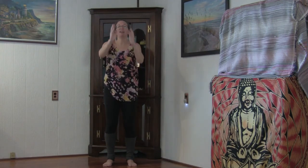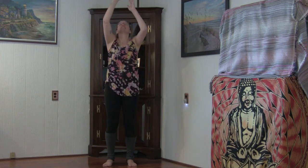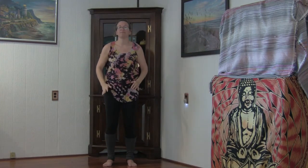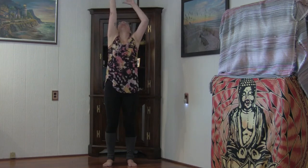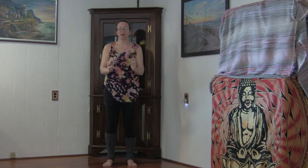Two more times. Inhale, arms up. Exhale, bringing them down. Last time — arms float up, push the sky with those palms. Exhale down. Excellent job, everybody.